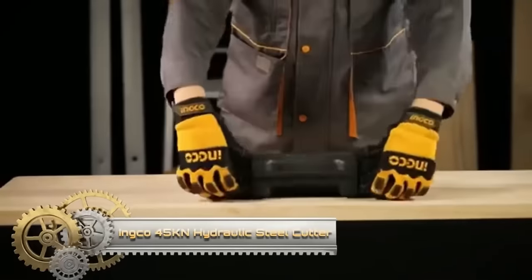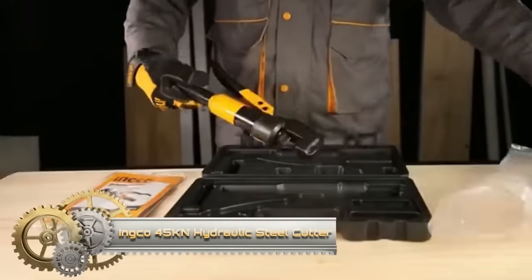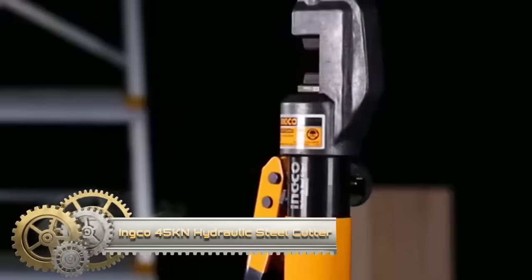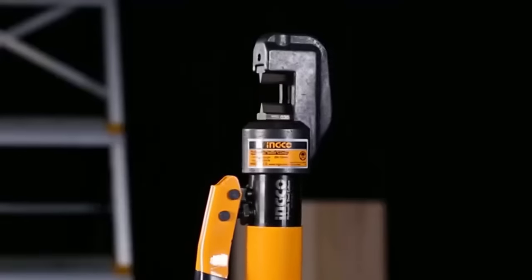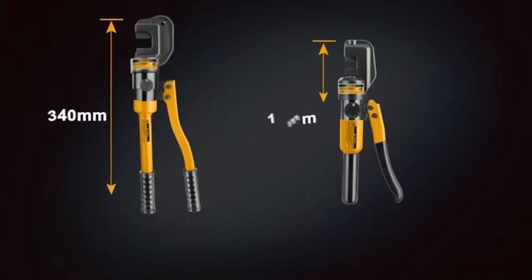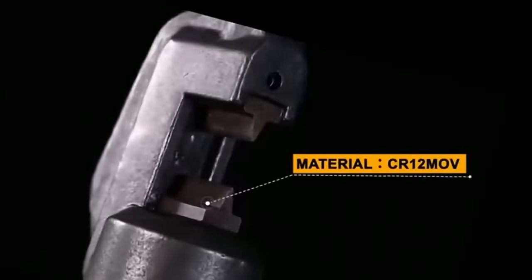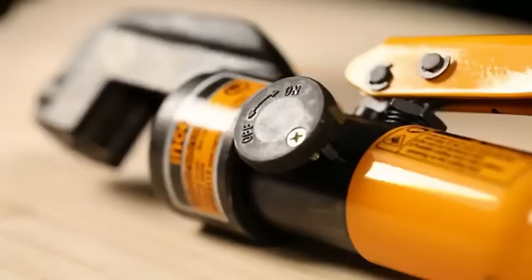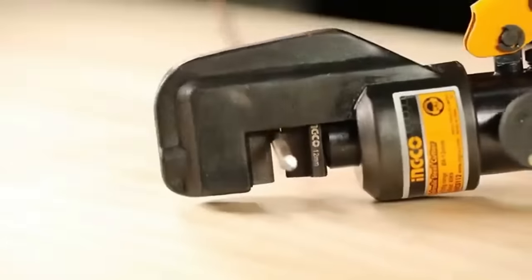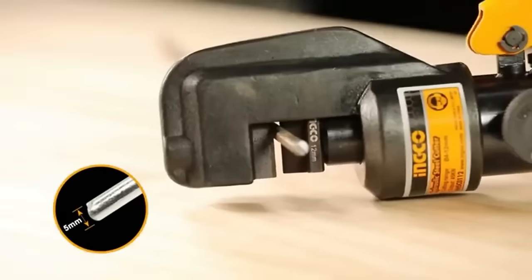The INCO 45 kN hydraulic steel cutter is a robust tool designed for cutting steel bars and rods, with a maximum cutting capacity of 12mm and a crimping force of 45 kN. Crafted from high-quality steel, it incorporates a durable hydraulic pump for tackling tough materials. The cutter ensures user comfort with its ergonomic grip and features a safety lock to prevent unintended operation.